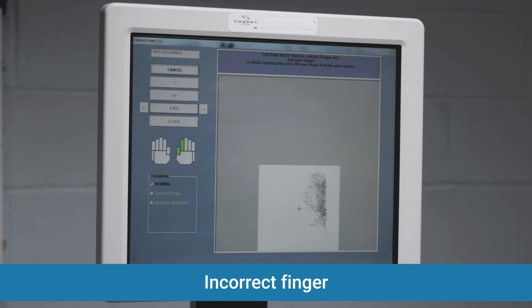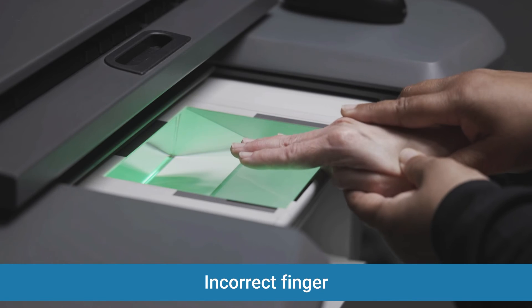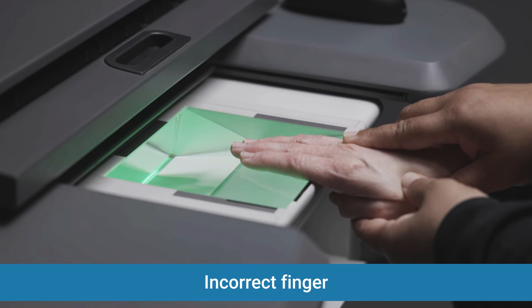Incorrect finger: if you receive this error, ensure you have the correct finger that the scanner has requested. If you continue to receive this error, try retaking the slaps.